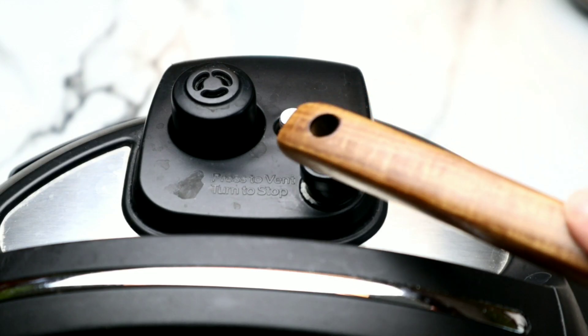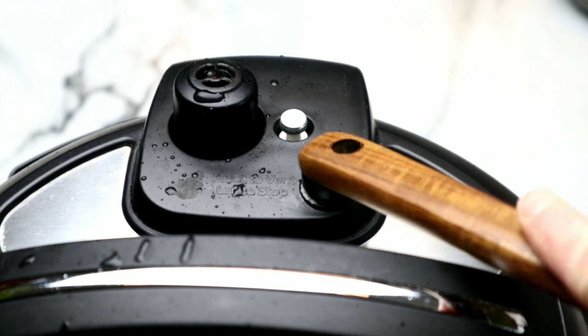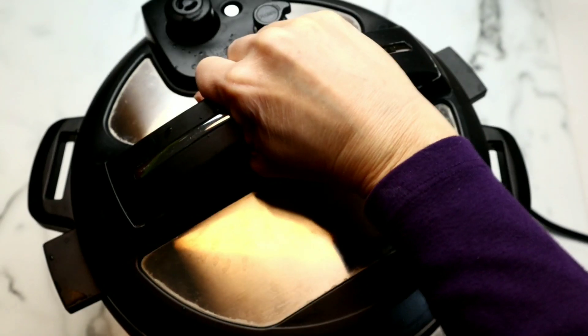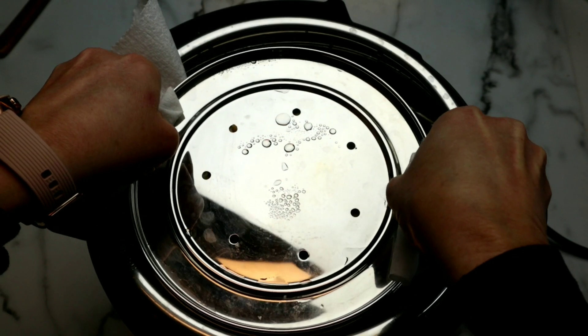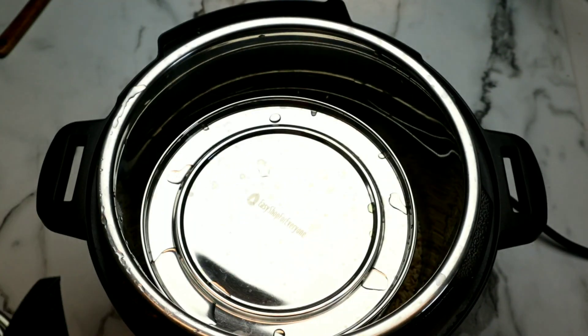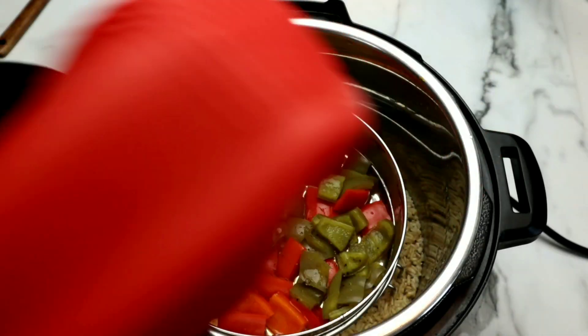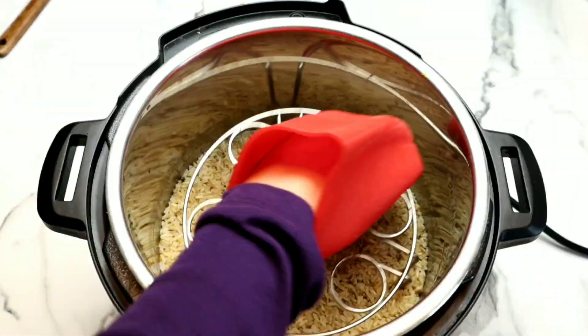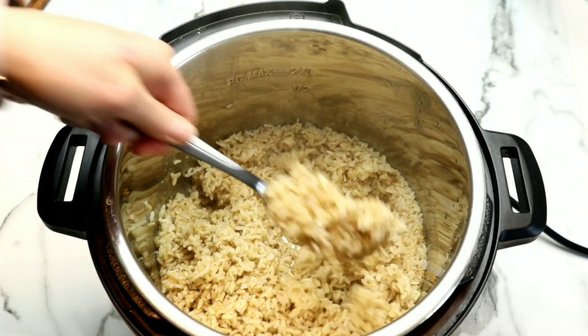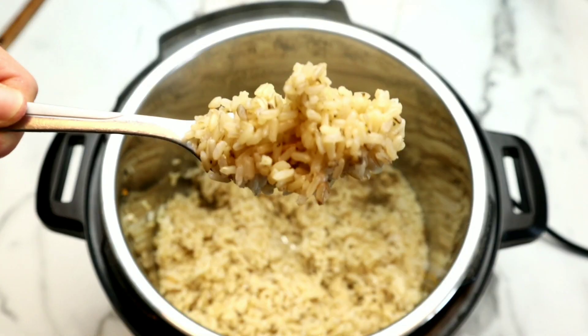After 20 minutes of natural pressure release, we're going to perform a quick release, and as soon as the pin drops, it's safe to open it. We're going to carefully remove both stainless steel pans — of course they are very hot. It was easier for me to take the lid off to get the one on the bottom out. Then we're going to remove our trivet and fluff this rice. It is cooked absolutely perfect.